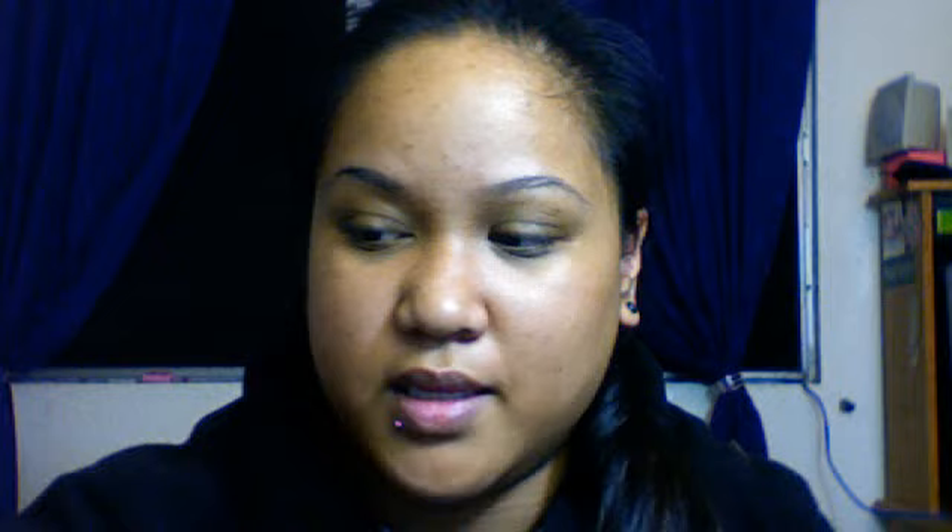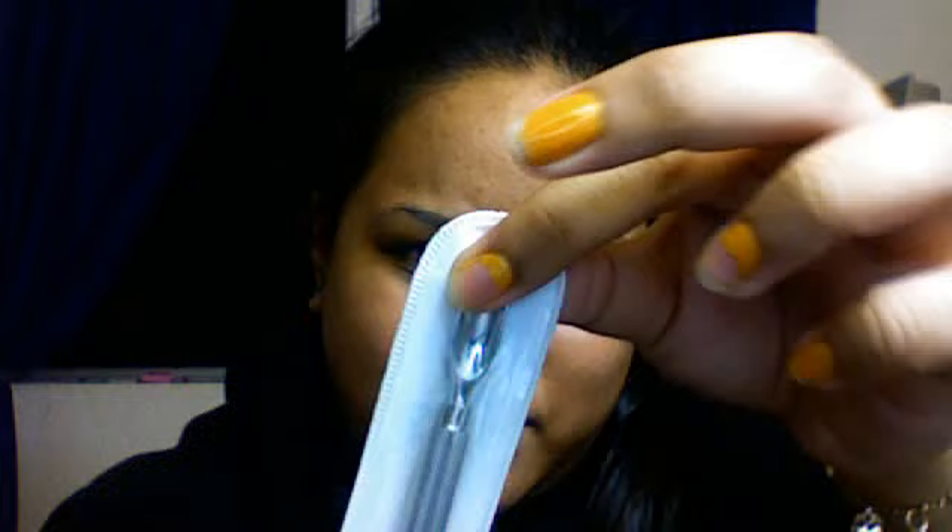I got a cuticle pusher from PNI Worldwide again. I didn't expect it to be this big or this heavy — I didn't expect this part to be that huge. My other cuticle pusher is really small, so this one is huge by comparison.